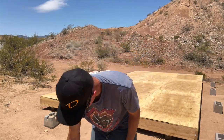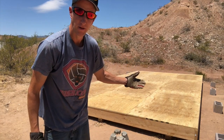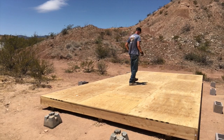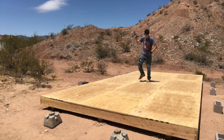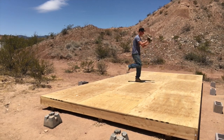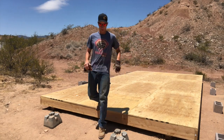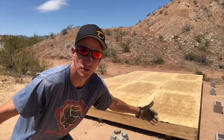And voila! We have what is now commonly referred to as a dance floor. Now just walls and a roof - that's all she wrote.